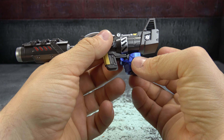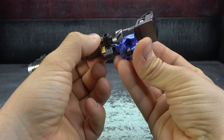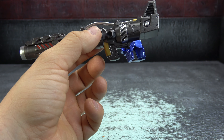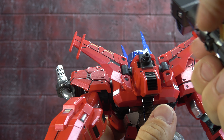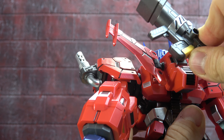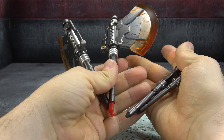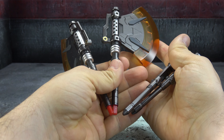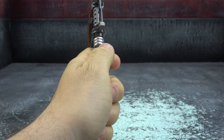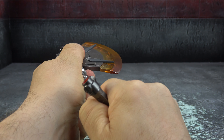He comes with his signature rifle — it's really well sculpted and painted. We have gunmetal, silver, and gold accents, red accents as well, some translucent plastics, and some black line work. Very nice and very intimidating. He can hold it in his trigger finger hand by sliding it in, though it's not the most secure — it works, but you kind of wish it had a little more grab. When you have the backpack installed you can use that tab to store the rifle on his back.